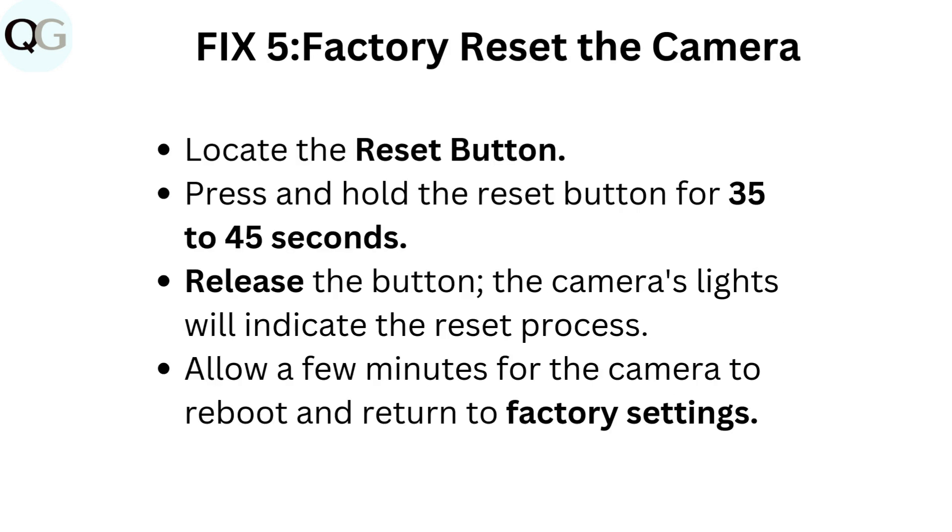Fix 5: Factory reset the camera. Locate the reset button and press and hold it for 35 to 45 seconds, then release. The camera's lights will indicate the reset process. Allow a few minutes for the camera to reboot and return to factory settings.